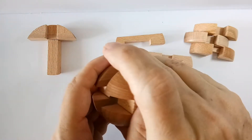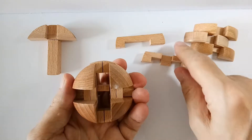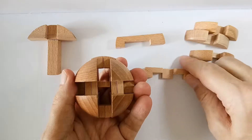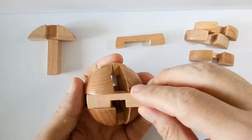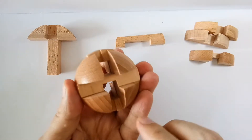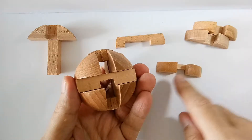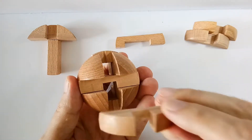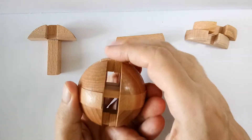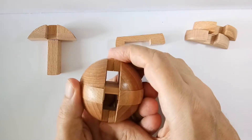Turn the ball around and put the other three-pillar bridge in here like so. It's coming together. We need a round piece with a notch next, and we just put it on top of this one. At this point, you may notice that these two pieces can move up and down — and that is the key to this puzzle.